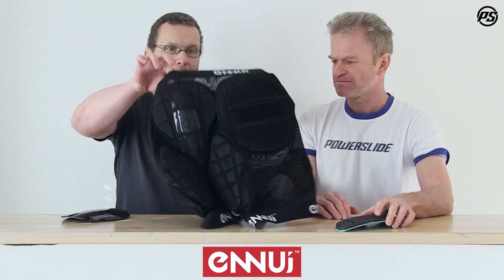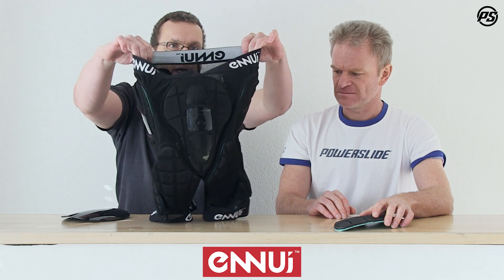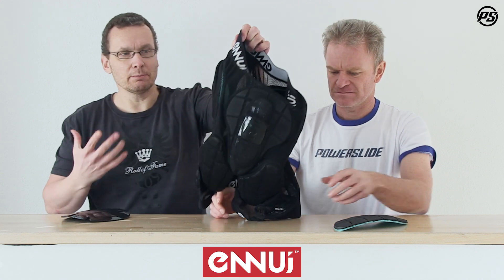The base of the pant is a nice mesh material so quite a bit of airflow can go through. We also have a nice elastic waistband and leg band so the pant stays in place and won't move around — especially when you're in action, you want to keep the pant in place and not be pulling it up all the time.